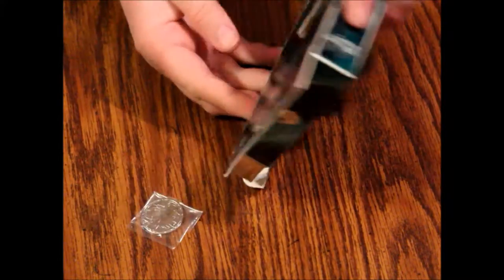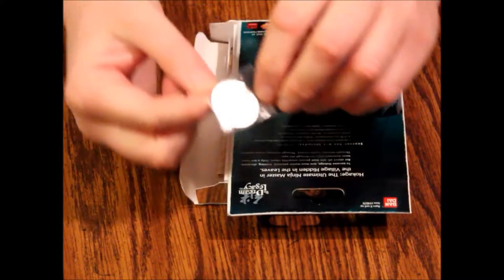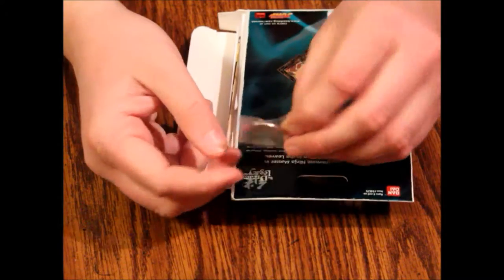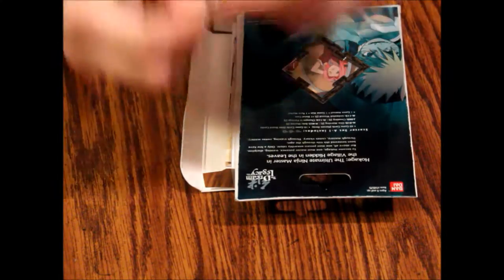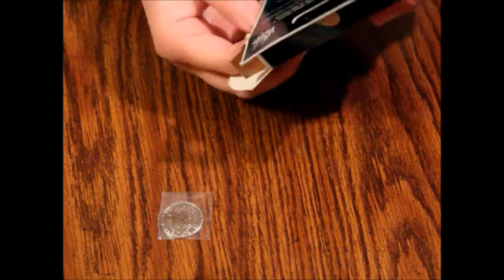These open from the side. All right, so we've got here — oh, there's a coin! That's pretty fancy. It's got like a compass on one side, or maybe a shuriken. Then on the other side is a little image of Naruto. That's kind of neat. Let's see what else we've got in here.